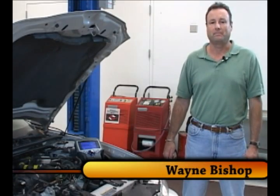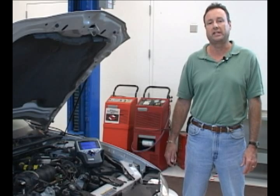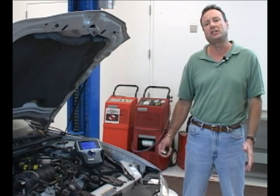Hi, welcome back. I'm Wayne Bishop. I would like to share with you a quick tip to check the PCM's ability to maintain fuel control. You may have a vehicle with some type of engine performance issue — low power, fuel economy, recurring DTCs, whatever.